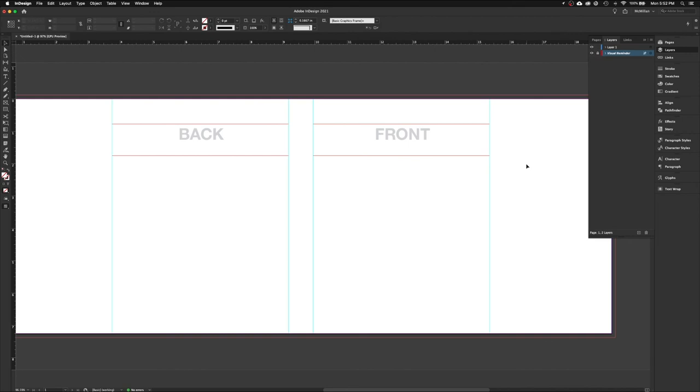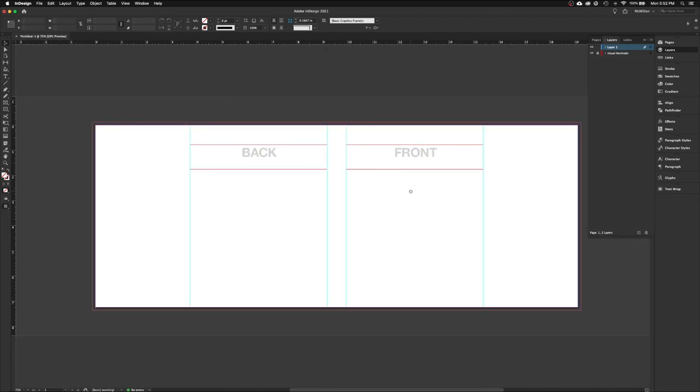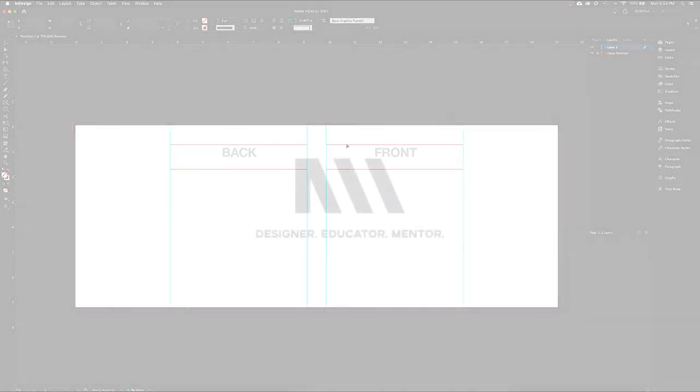The reason we created a separate layer is so we can turn it on and off independently and design on Layer 1 without interference. If you like working with layers, you can add more layers above Layer 1 as needed. That's the basic video on how to set up your InDesign file for your book cover. I'll come back in another video to explain bleeds, how to choose colors, and various ways to get colors into your InDesign file — plus other tips for this project. Thanks for your time and look for the next video.